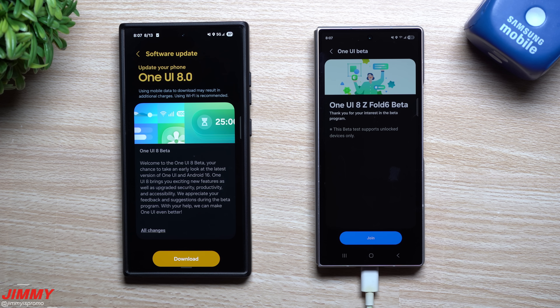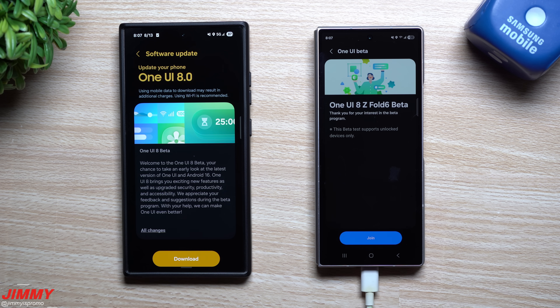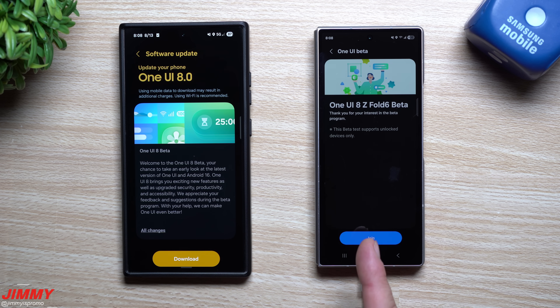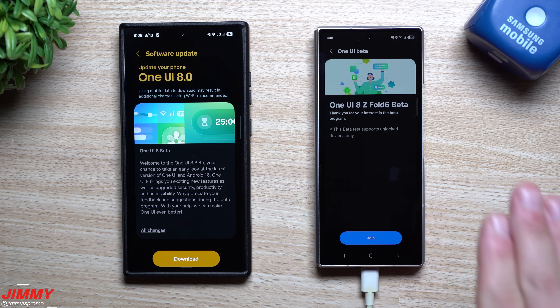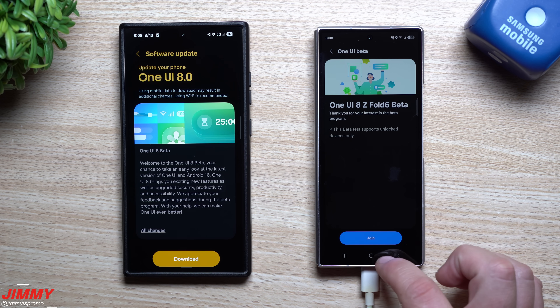Hey everybody, welcome back to the channel. My name is Jimmy and today is August 13th. Samsung just launched the Samsung One UI 8 beta to three different Samsung models in several different countries. It was pushed out to the Galaxy S24 series, the Galaxy Z Fold 6, as well as the Galaxy Z Flip 6. If you live in India, Korea, the UK, or the United States, here's how you're able to sign up.